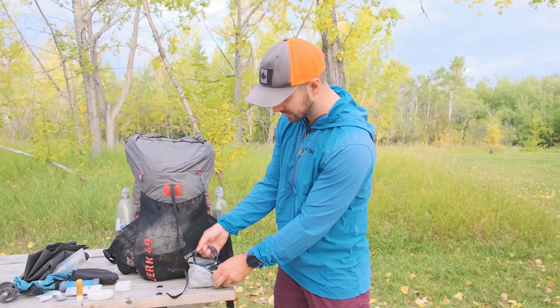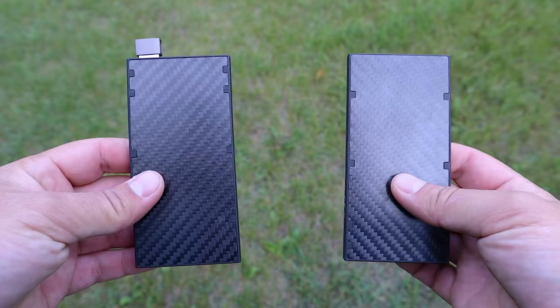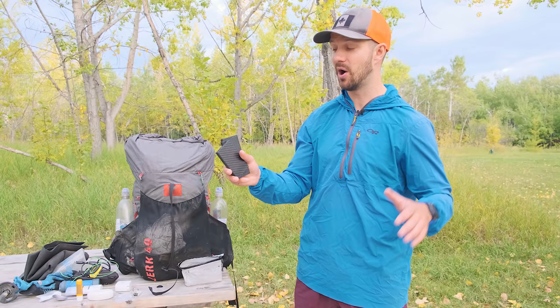I used the Nitecore NU25 headlamp — I did end up night hiking and it performed really well. It's very lightweight and USB-chargeable; I don't think I'd ever get a headlamp that's not USB-chargeable again. For battery banks, I carried two Nitecore NB10000 banks for the majority of the trip — they performed very well. Even for eight days these would have lasted me, but I also added an NB5000 as a little insurance while filming. These battery banks aren't cheap, but they're very efficient and the most lightweight option on the market.